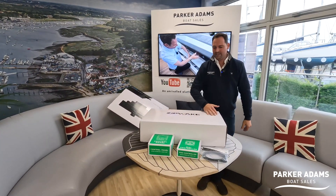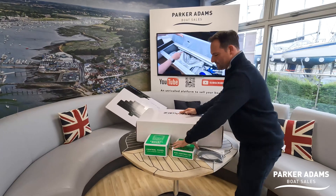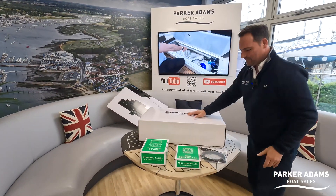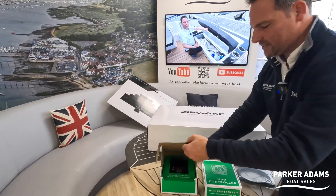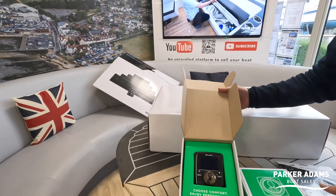I reckon that's about 15 kilograms — maybe I'm just weak — and a couple of other things accompany the main box. We have the control panel, which will be fitted on board the boat.